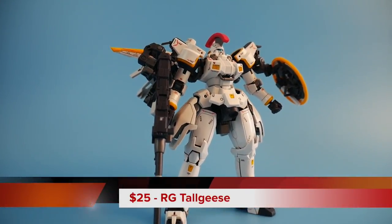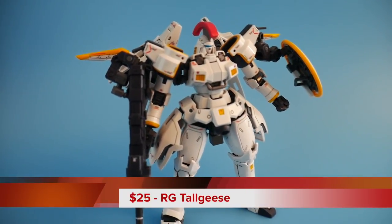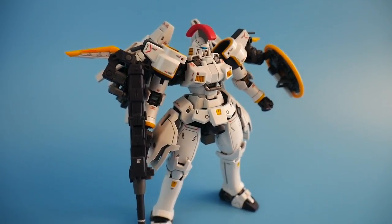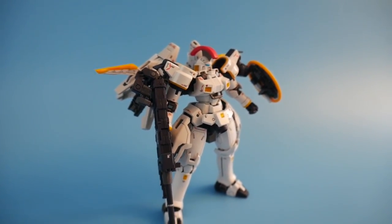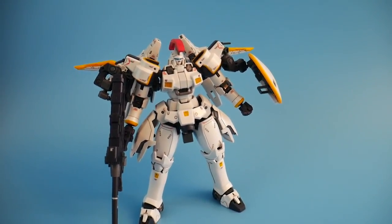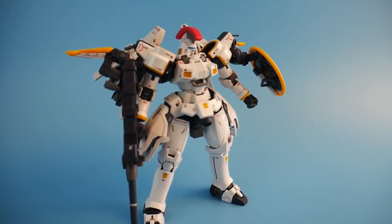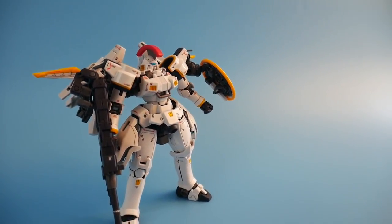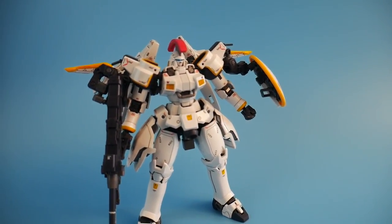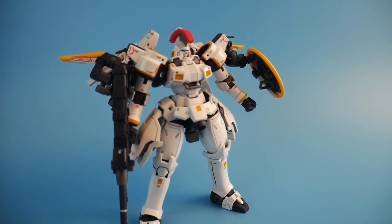Before we go on to the number one spot, I want to talk about some honorable mentions. The first one I want to mention is just going to be the Tallgeese RG — it's a very affordable RG, very small but super detailed. It has plenty of gimmicks when it comes to the double rifle as well as the backpack. It looks beautiful alongside the RG Wing kits you already have and it's going to have a lot of shelf presence, so I definitely recommend this for any builder of all types.